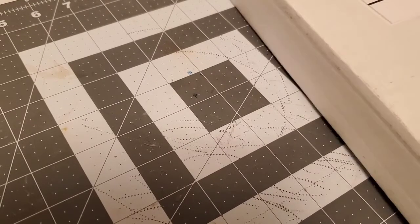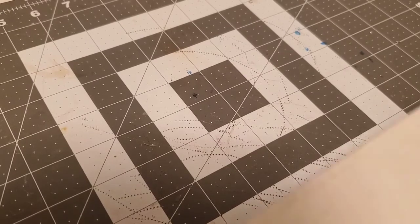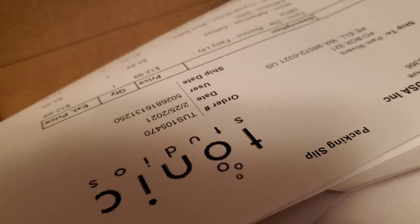For my Tonic Studios haul — this is the first time I have ordered from them. Let me open up the box real quick and I will show you. Alright, I'm back! I opened up my box and I got a few things in here and I'm kind of excited. Let's get started!